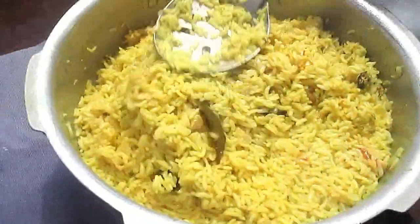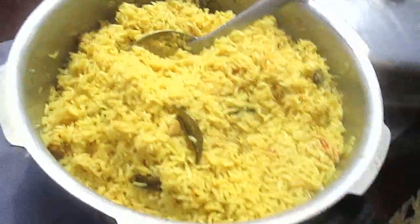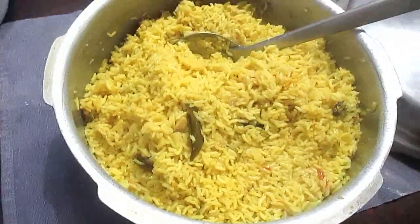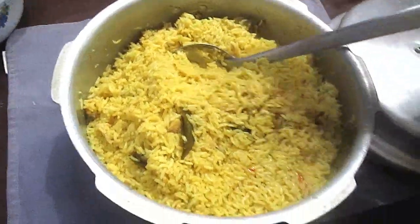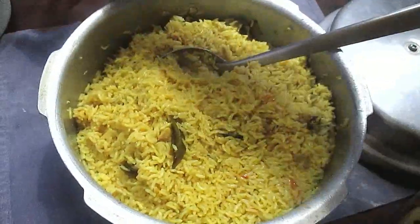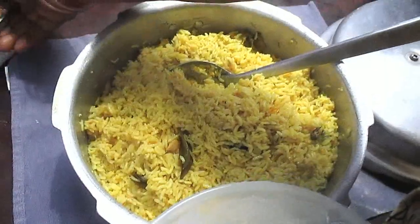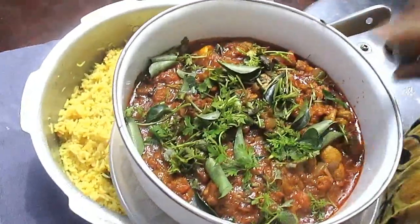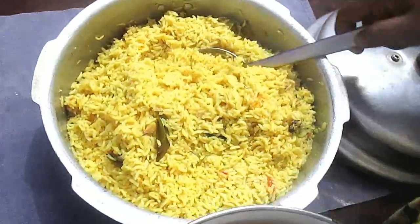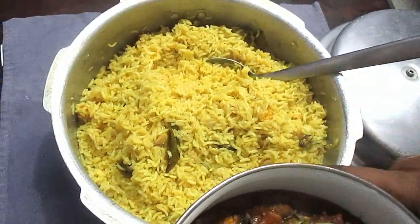Add 1 glass of rice — chicken gravy, mutton gravy, fish fry, soup. I also have a mushroom gravy, but if you want a non-veg taste, please comment. Thank you.